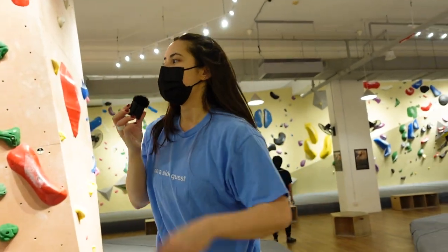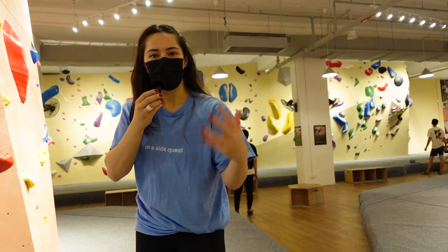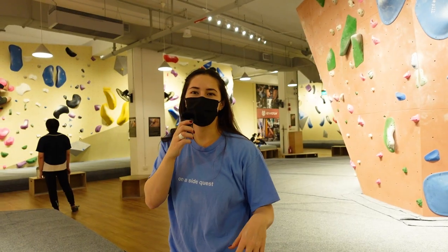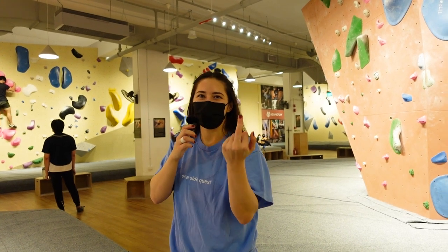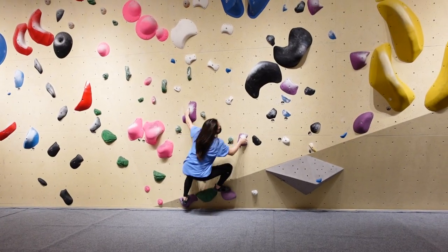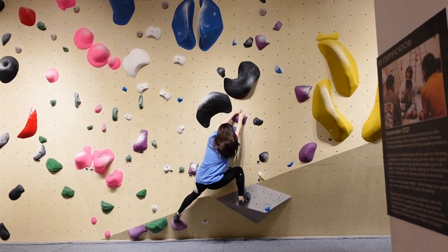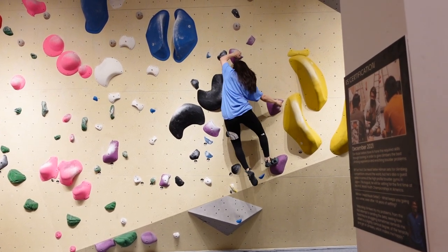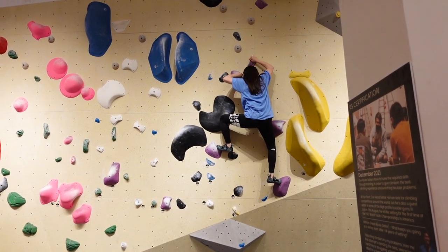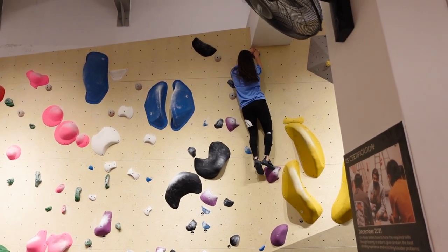I'm feeling good about fives. I feel like I could go to sixes, and we'll just see what my finger says. Also, whenever I demonstrate my finger injury, it looks like I'm tossing people off.